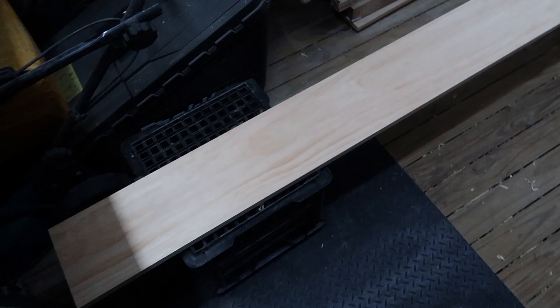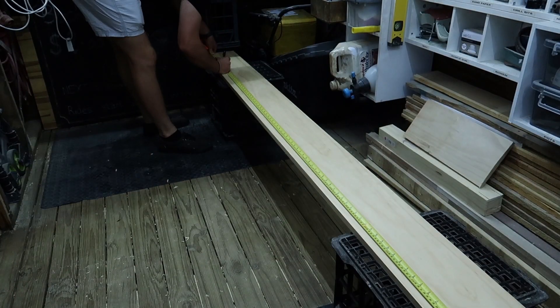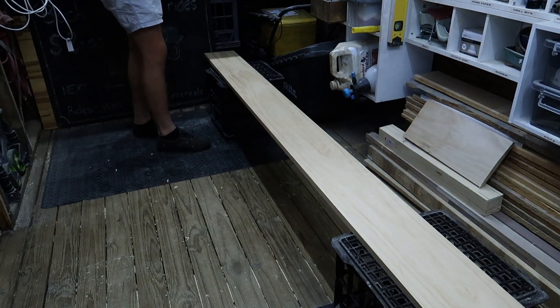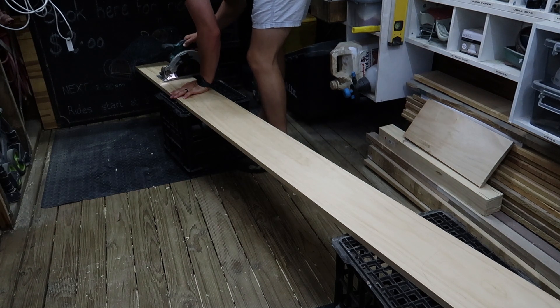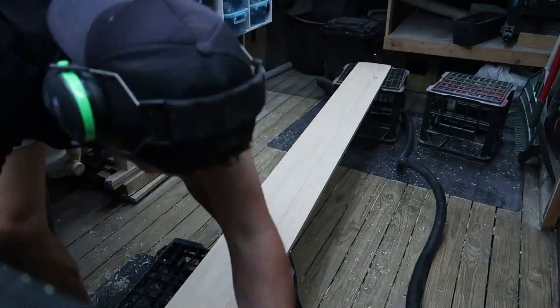So I have this piece of pine — it's 104mm wide, 19mm thick, and 2.4m long. I'm just going to cut it down a little bit shorter, I don't need it quite that long. Then I'm going to work on making the edges beveled, to give it that more realistic look of a ruler.